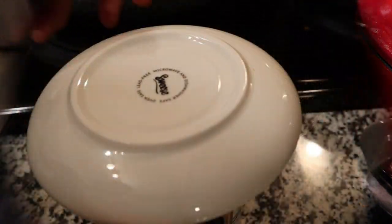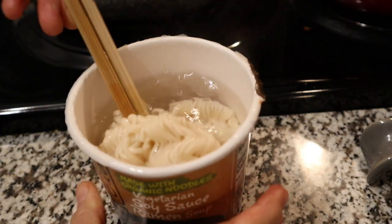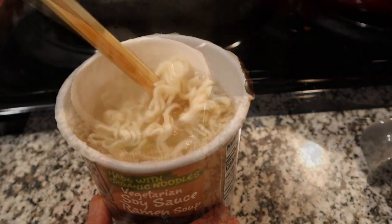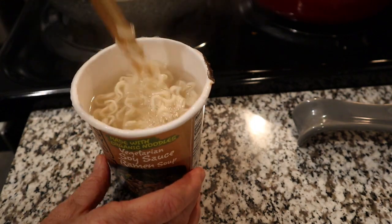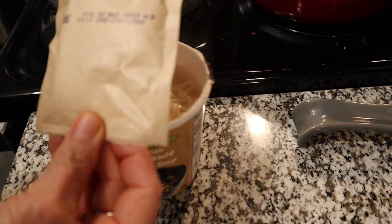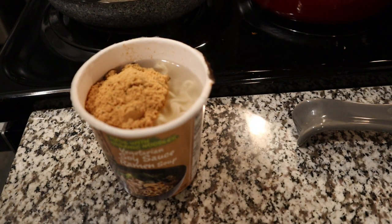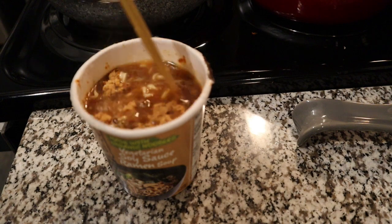Our timer just went off for the noodles. We're going to take off our saucer and stir the noodles around — they're fully cooked, just wound up in each other. Separated a little bit — it's amazing how much they expand. Then we have our miso soy sauce ramen packet with seasonings, flavor, and some dried bits of herbs. Stir that in — smelling really nice.